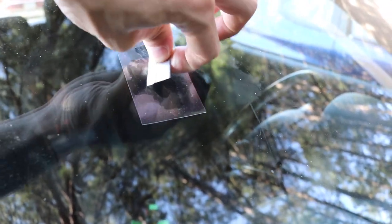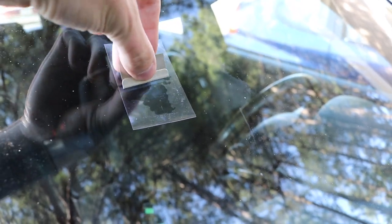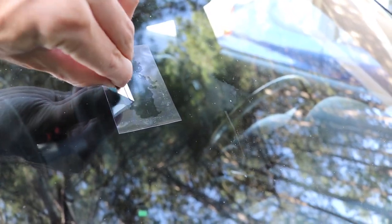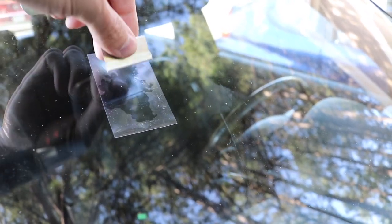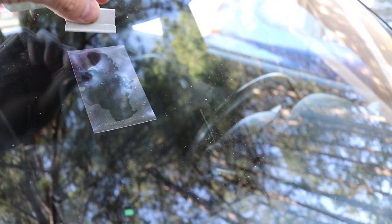Once this is all done, move the car into the sunshine for 10 to maybe 20 minutes. It really depends on how bright the sun is — if it's a cloudy day the instructions say up to an hour, but it's a pretty sunny day today.